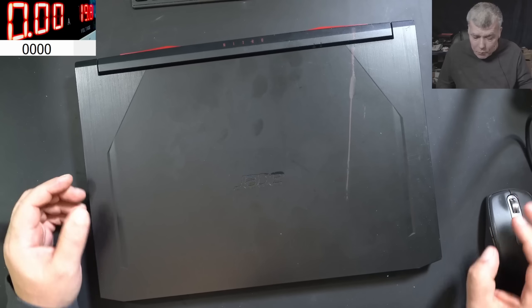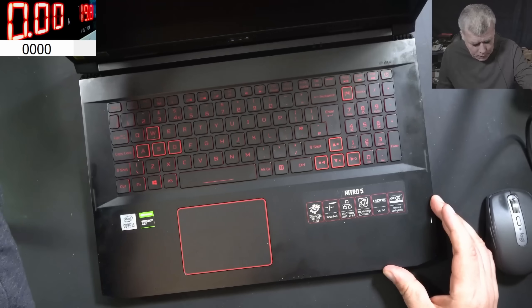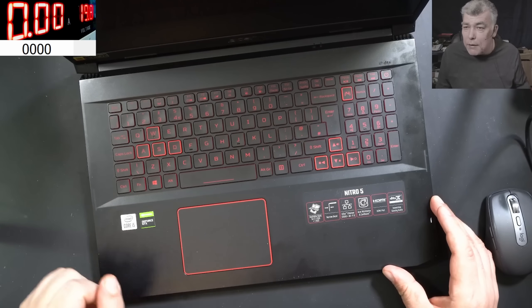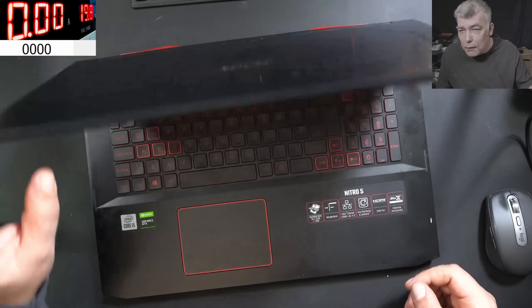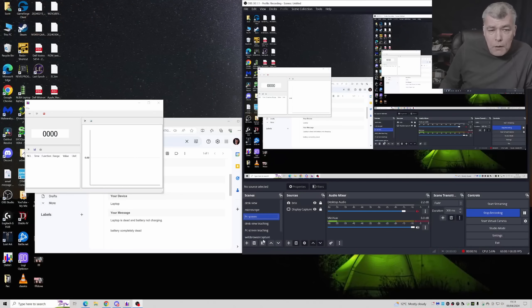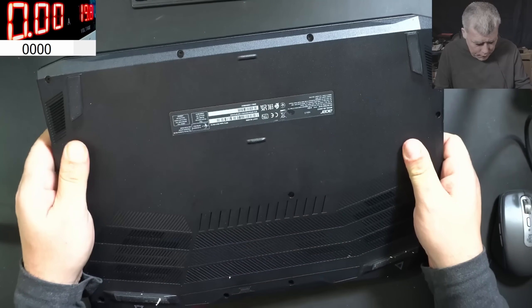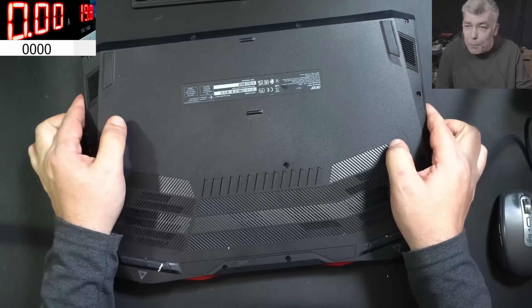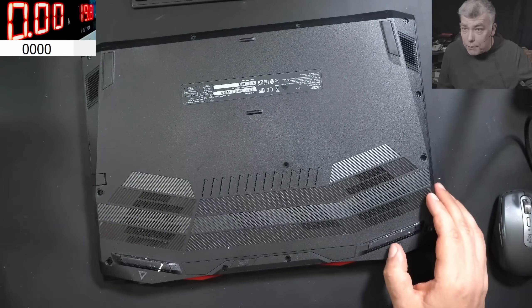Hello, we are back and this time we have a nice laptop to repair - an Acer Nitro i5 with Nvidia graphics. The problem with this one is it's dead. The customer says the laptop is dead and the battery is not charging. I'll say let's not plug the power in yet - let's just open the laptop and check inside first.